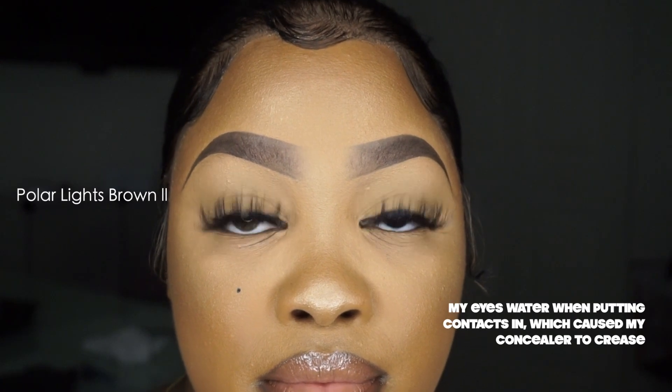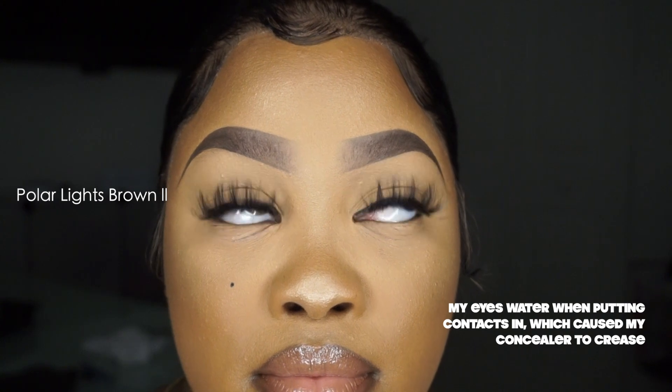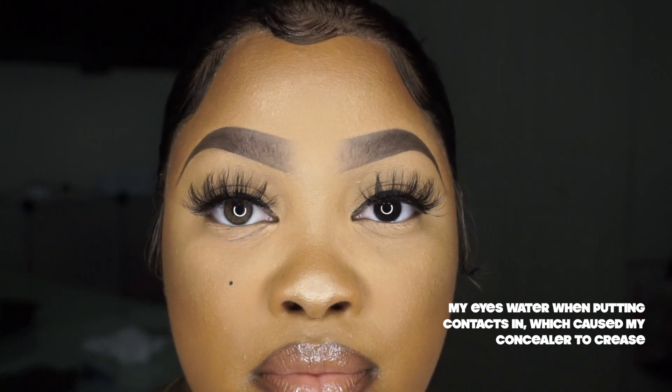I have one Polar Lights Brown Too in, then my natural eye, and I'm now in front of my ring light with the rest of the room dark — this is how they look. I love them; the makeup on it is very subtle. It's great for everyday wear, but if you want to be a little more dramatic with big full lashes, I just think it makes the whole look pop.